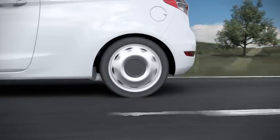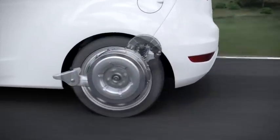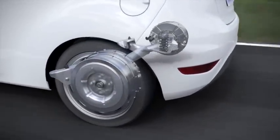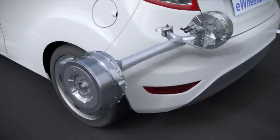This Fiesta is an electric vehicle. However, not a conventional example with a central motor. This Fiesta shows in a very impressive way what is technically feasible with in-wheel motors. The two water-cooled motors in the rear wheels are designed for continuous power of 62 PS and peak power of 110 PS.